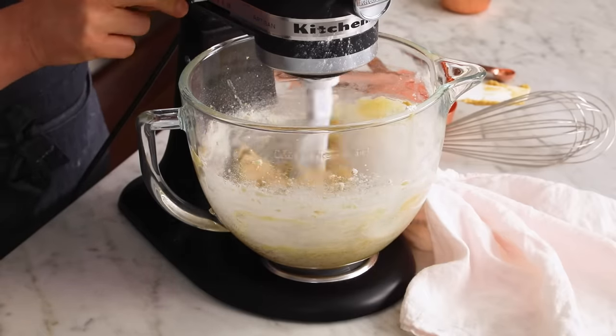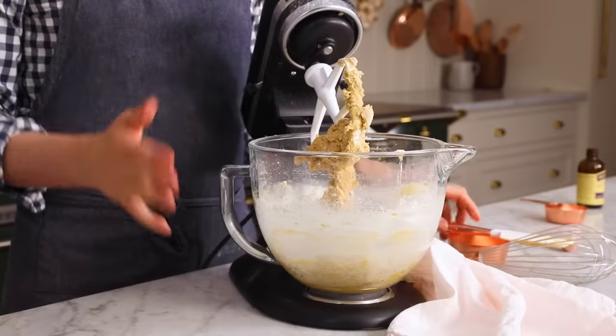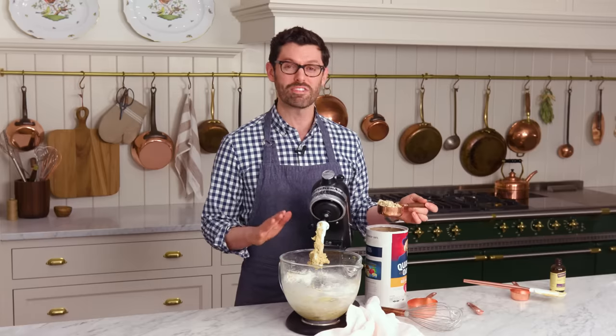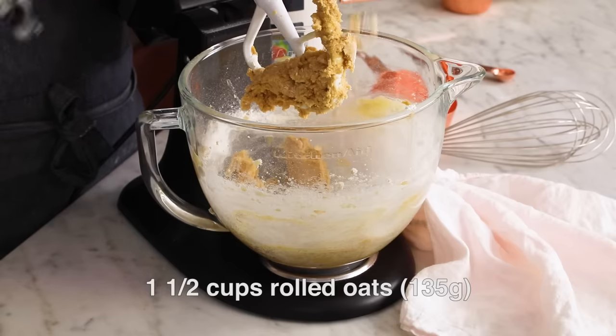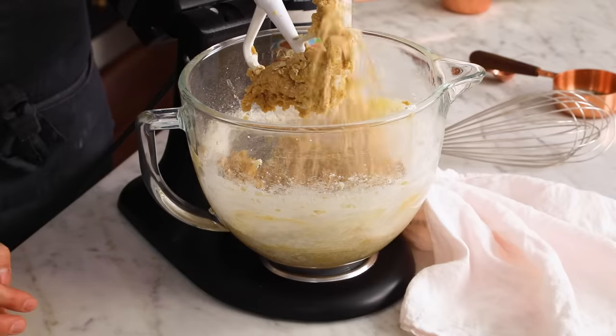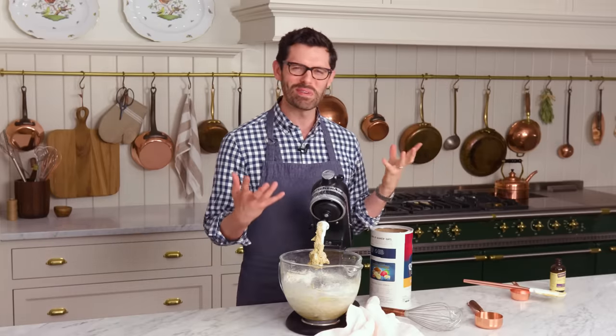There's still some flour hanging out hither and vither, but we're gonna add in our oats and chocolate chips now. To this delicious concoction of butter, flour, and sugar, I'm adding one and a half cups of rolled oats, also known as old-fashioned oats. They'll have a lot of bite to them. And now we're adding a lot of mass with so many oats.